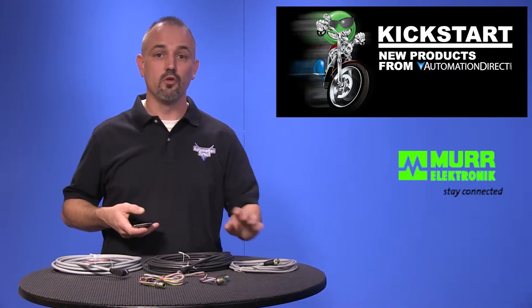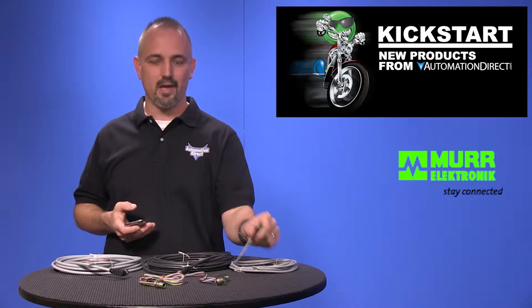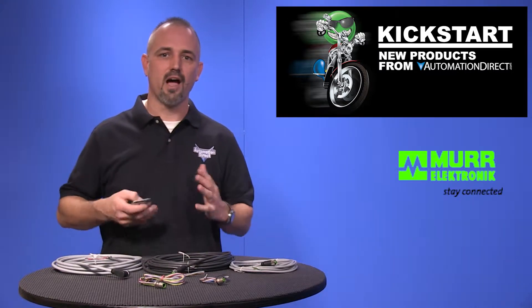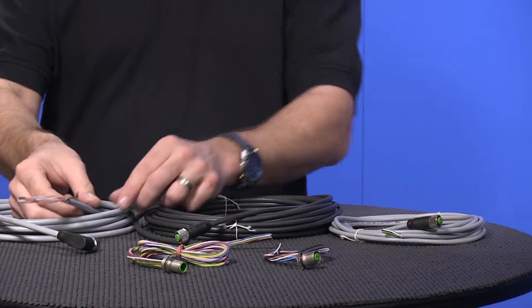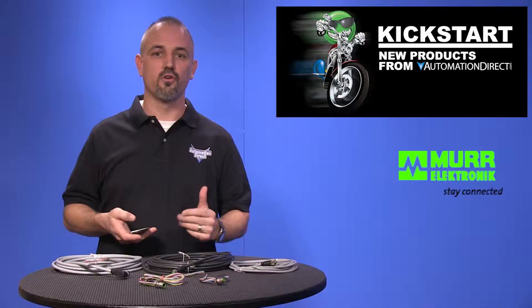We are now offering new lengths and conductors in our sensor cables, including M8 and M12 wire cables and shielded cables in 4, 5, and 8 wire. These shielded quick disconnect cables are great for noisy environments where signals could be affected.